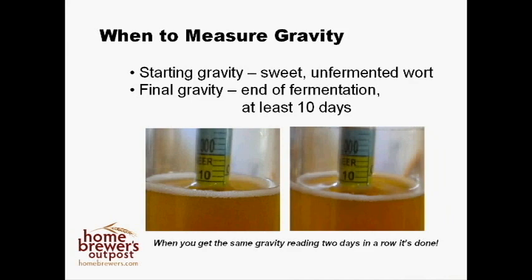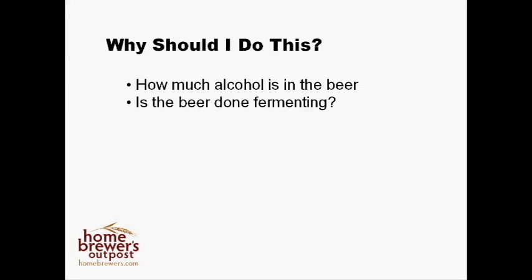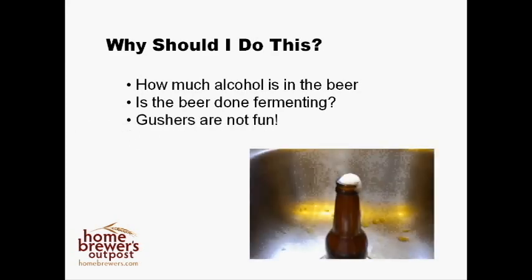Before I give you an example, let's talk about why it's so important to take these measurements. The most common reason to use these measurements is to find out how much alcohol you have in your beer, but they will also tell you if your beer is done fermenting. If you try to bottle a beer that is still fermenting, you run the risk of over-carbonating your beer as it finishes fermenting inside the bottles. This will make your beer gush into a foamy fountain.